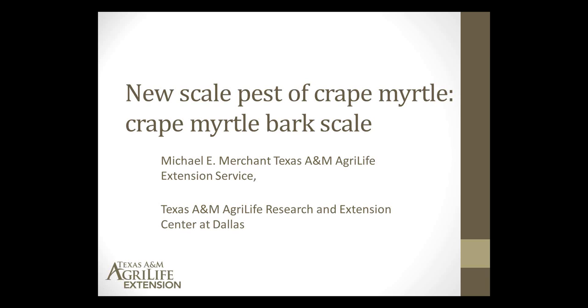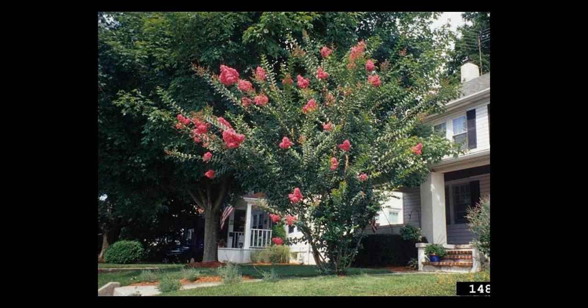We're going to be talking today about a new scale pest of crape myrtle. We're calling it the crape myrtle bark scale, although to be honest, there is no official name for this pest yet. Crape myrtle, of course, being a very important landscape plant, this insect pest does not appear to necessarily kill crape myrtle. Maybe economically it's not as important as some of our big agricultural pests, but this is a pest that's going to end up in a lot of people's backyards. So I think it's going to be a pretty serious issue for many of us here in Texas.